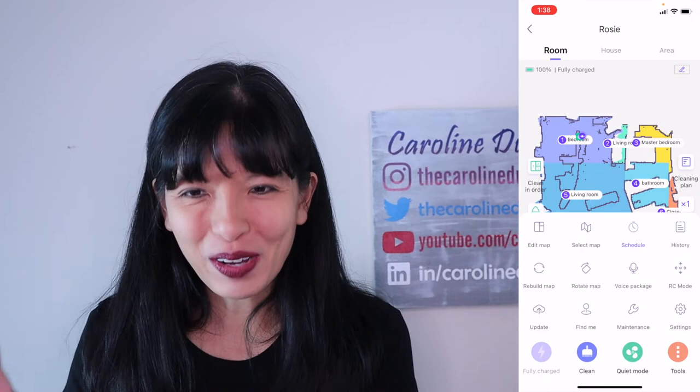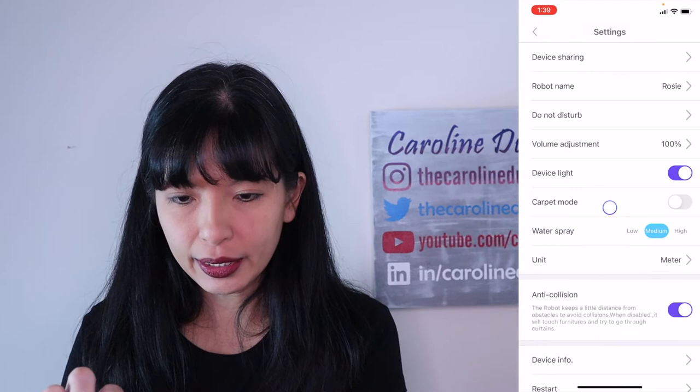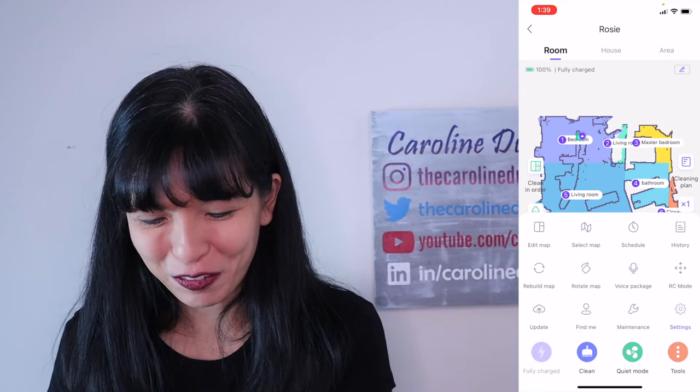History shows 62 square meters was cleaned, it took 73 minutes, and it mapped out my home. I want to go into Settings and then Robot Name. I had it as Susie at the very beginning of this video, but now I've changed it to Rosie - Confirm. She is Rosie, and I'll show you why it's important to have a name for your vacuum cleaner.